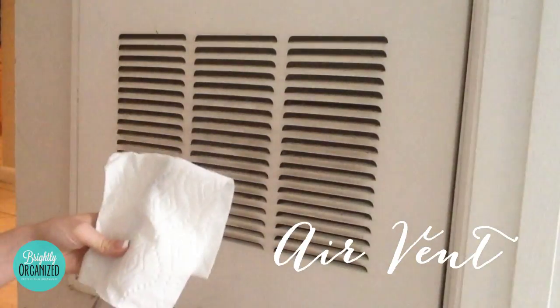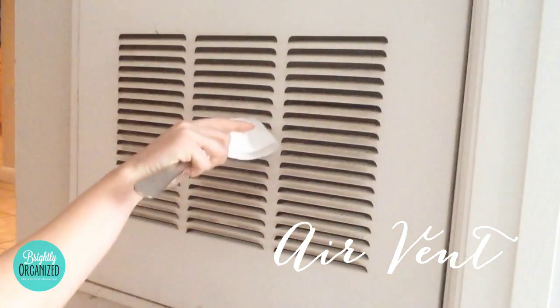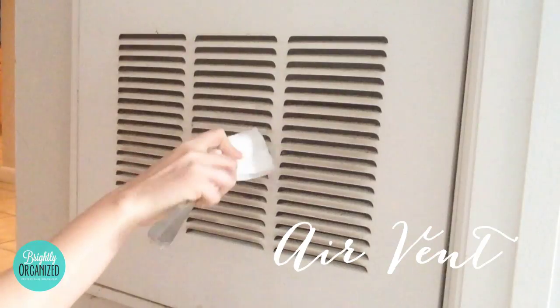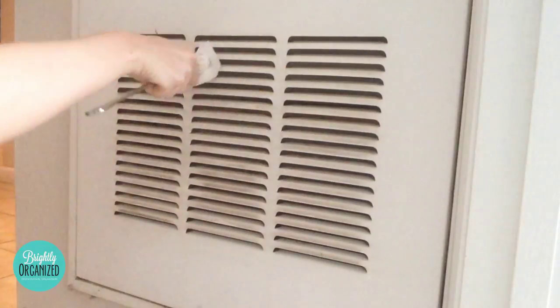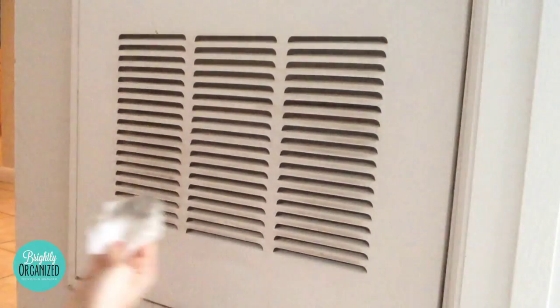To clean your air vents, take a knife, place a paper towel over the knife, spray a little bit of cleaning vinegar on it, and slide the knife in between the metal slats. Then wipe the surface down.